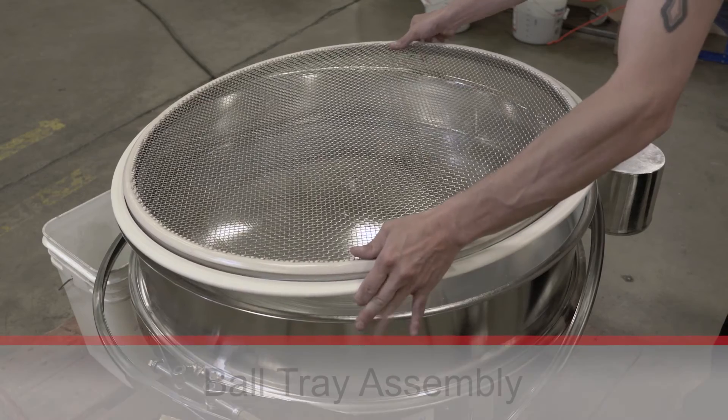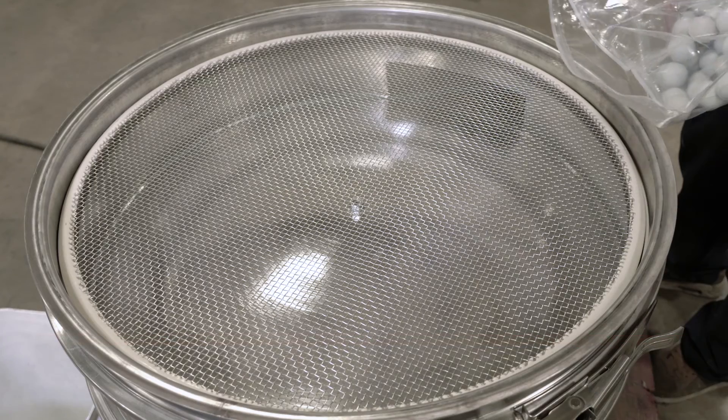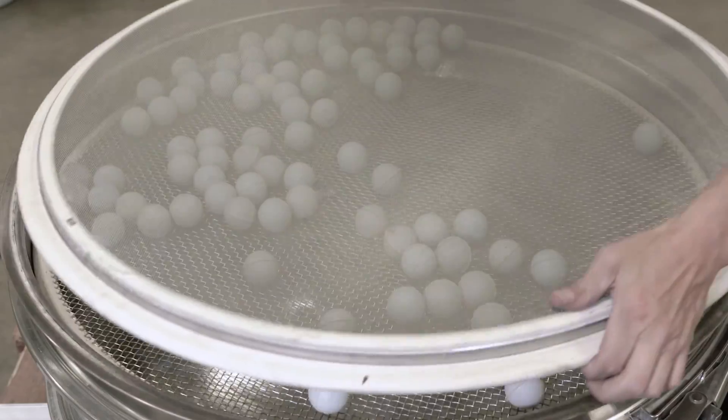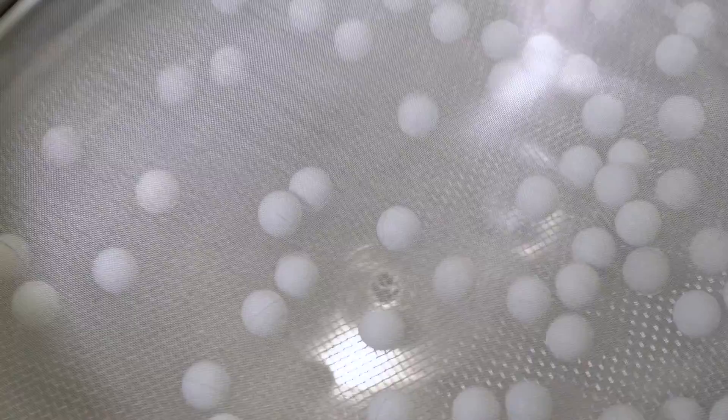Our last solution is a ball tray assembly, which you can think of as a much larger version of the self-cleaning assembly. The ball tray assembly consists of two mesh plates that are further apart on the separator machine, with much larger balls that bounce up and down to clean the screens.